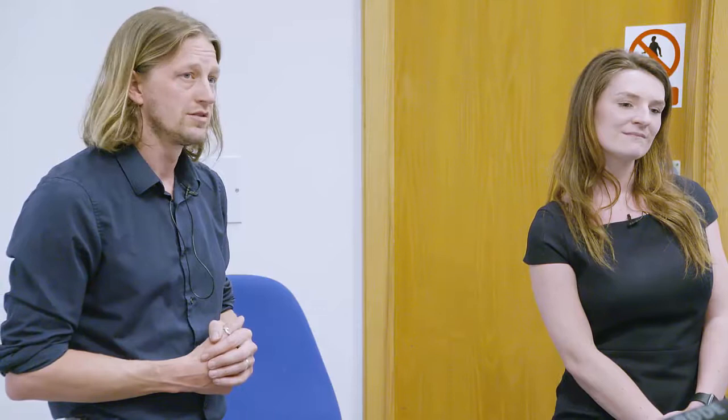An audience member asked about the tibialis anterior showing a rapid displacement on the right side. In fact, tibialis anterior didn't have a great displacement on the right side and took a relatively long time to reach 10% off that height compared to other muscle sites. The size of the muscle and potentially its limited role in surfing performance — given that 30% of the time is spent paddling and other muscle groups dominate when standing on the board — might explain that finding.